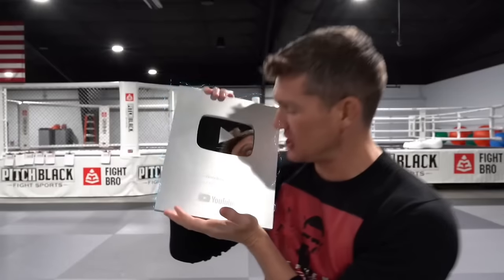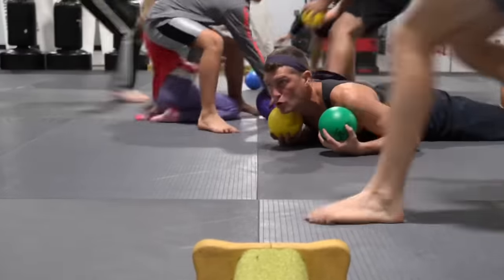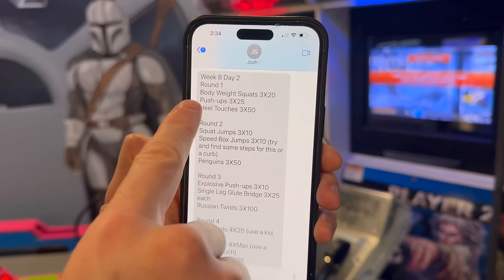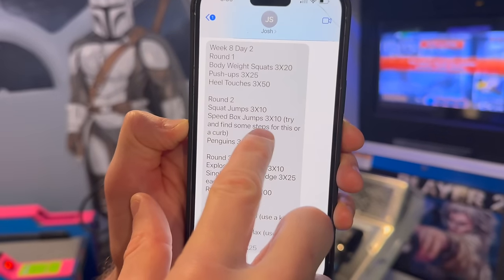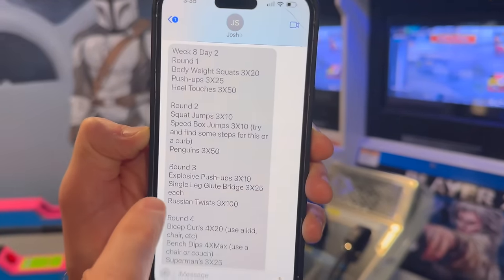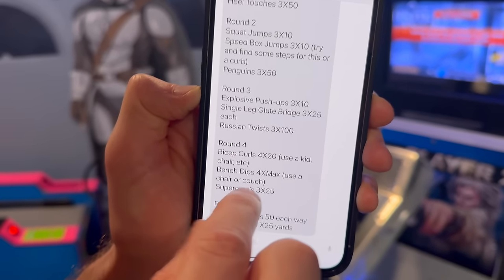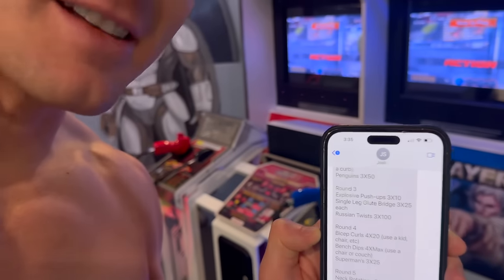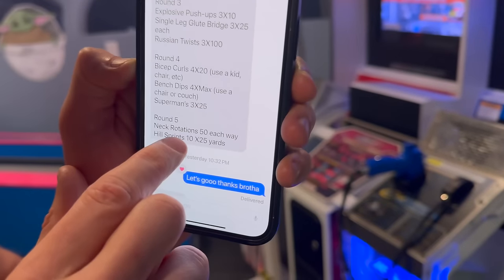Here's the workout — screenshot this so you can do it at home. Round one: bodyweight squats, 20 push-ups, heel touches — three sets. Round two: 10 squat jumps, speed box jumps (you can do these on a stair or curb), and penguins. Round three: explosive push-ups — 10, three sets — single leg glute bridges, and Russian twists. Round four: bicep curls using a chair, or a child — I've got plenty of nieces and nephews — bench dips to max using a chair or couch, and supermans.